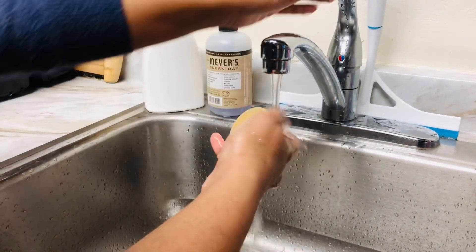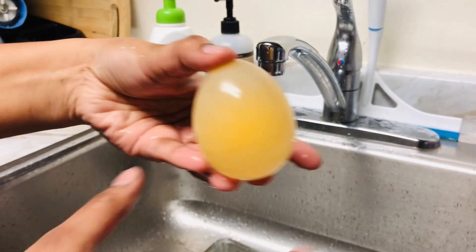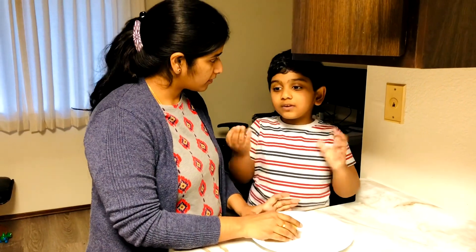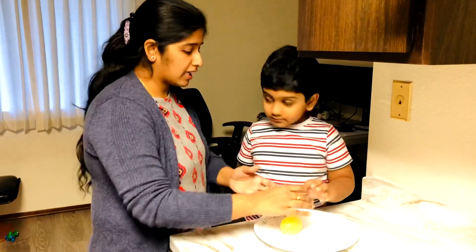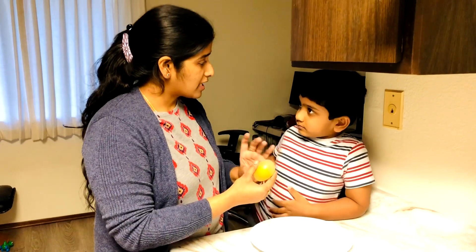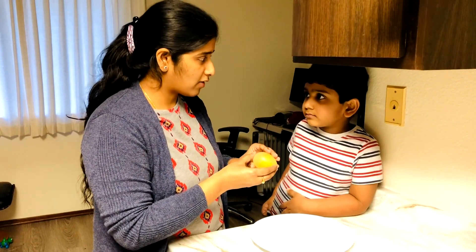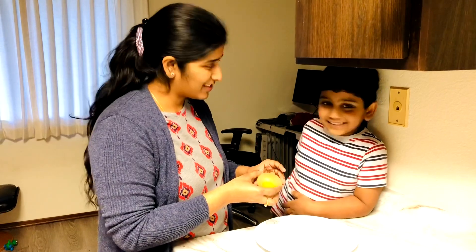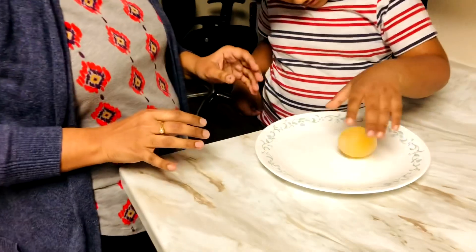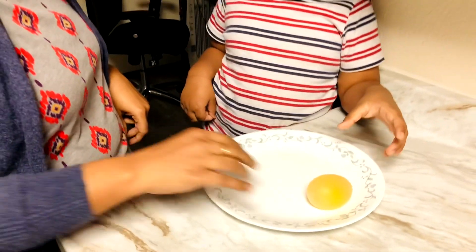This is very bouncy — check it out! It's bouncy and squeezy because of the water inside. We put the egg in vinegar: there is acetic acid, and in the egg shell there is calcium carbonate. The calcium carbonate and acetic acid react together and dissolve the shell, making it bouncy!